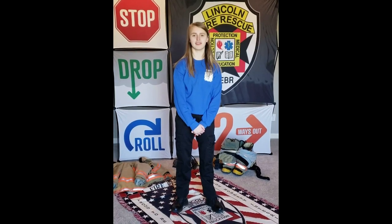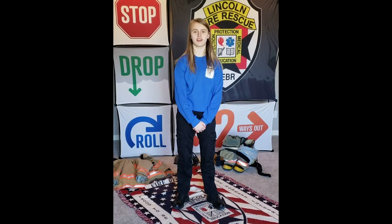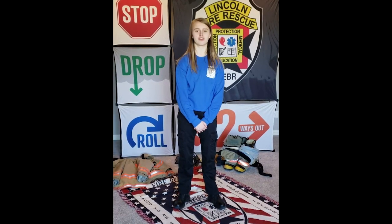Hi, my name is Maddie and I'm a Lincoln Fire and Rescue Fire Explorer. Fire Explorer is a shadow of the fire department, and today I'm here to show you my gear.